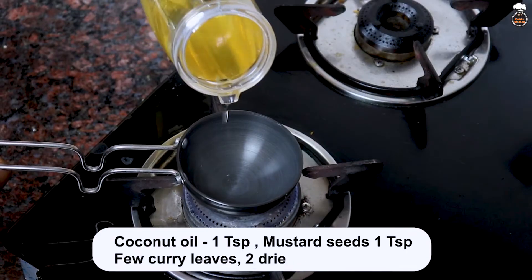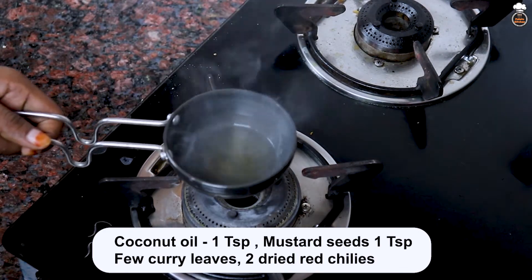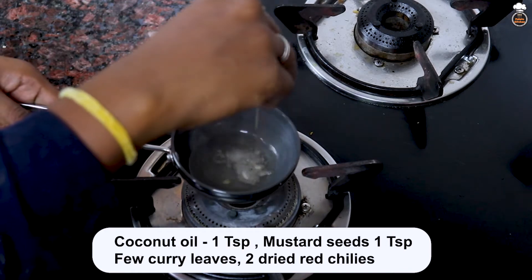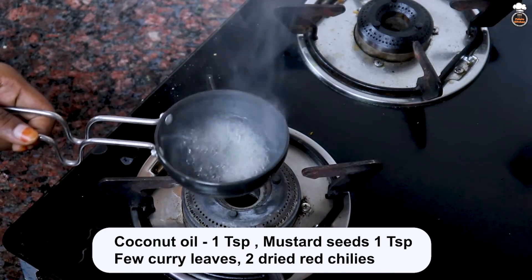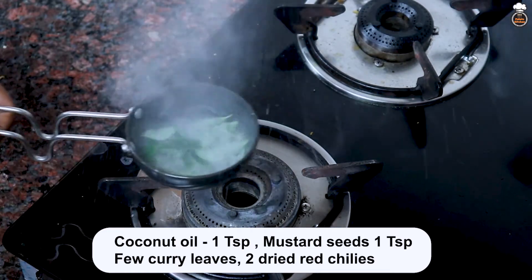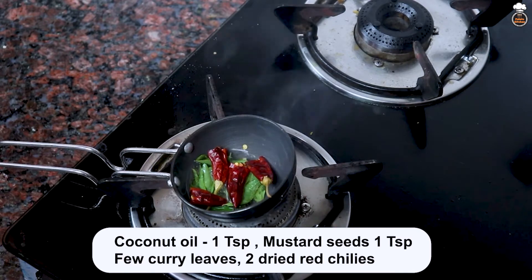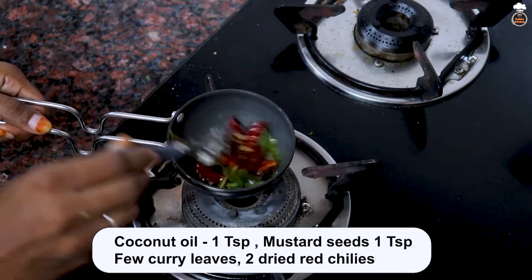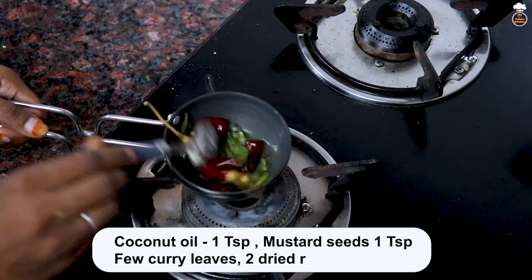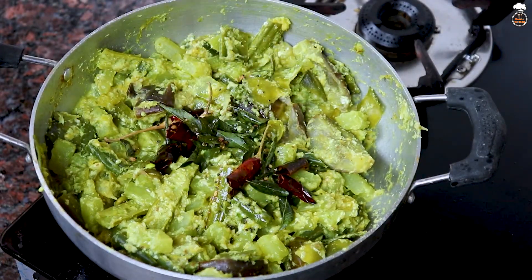Take a seasoning pan and season 1 teaspoon of coconut oil along with 1 teaspoon of mustard seeds, a few curry leaves and 2 dried red chillies. Add this seasoning to the avial, mix well and serve.